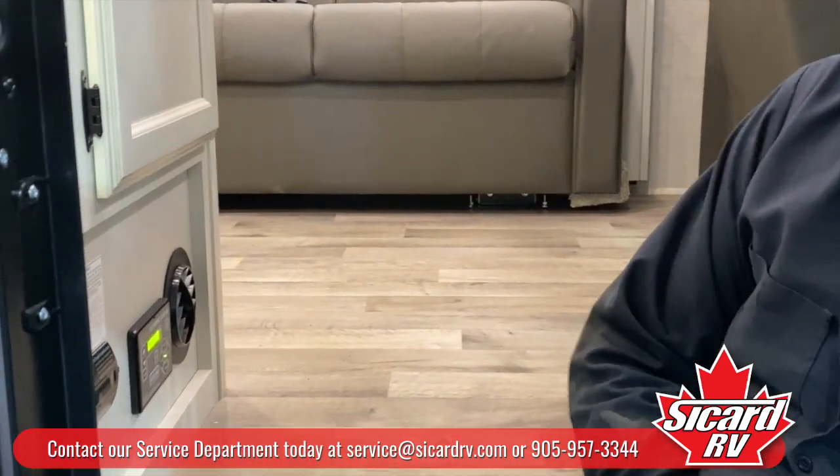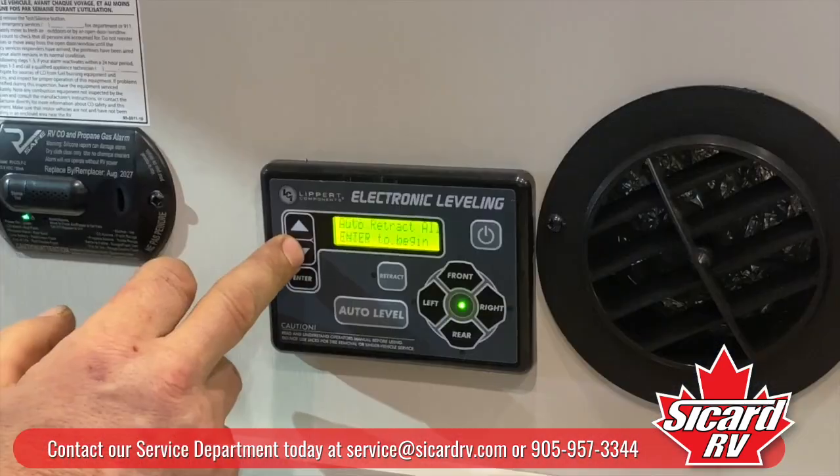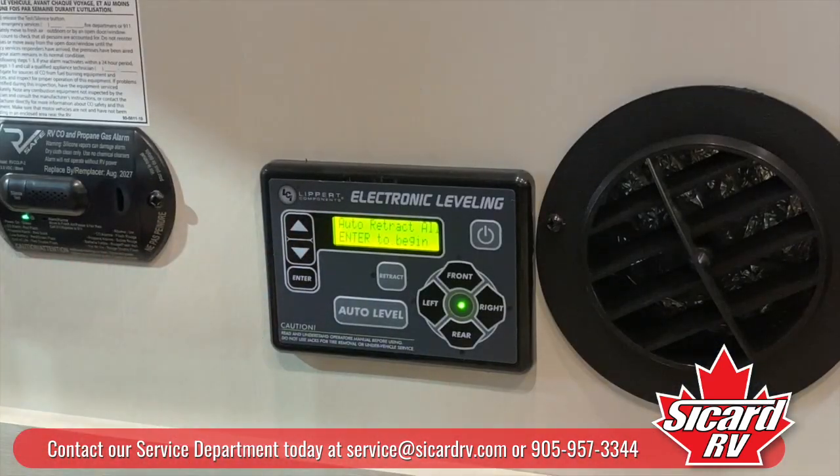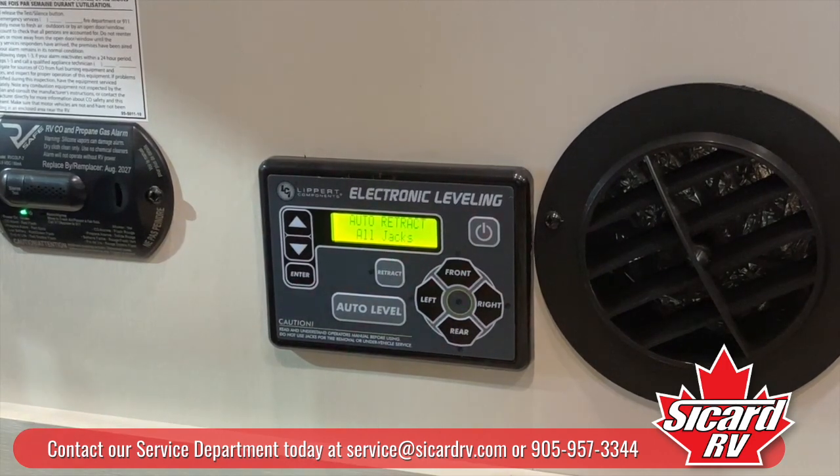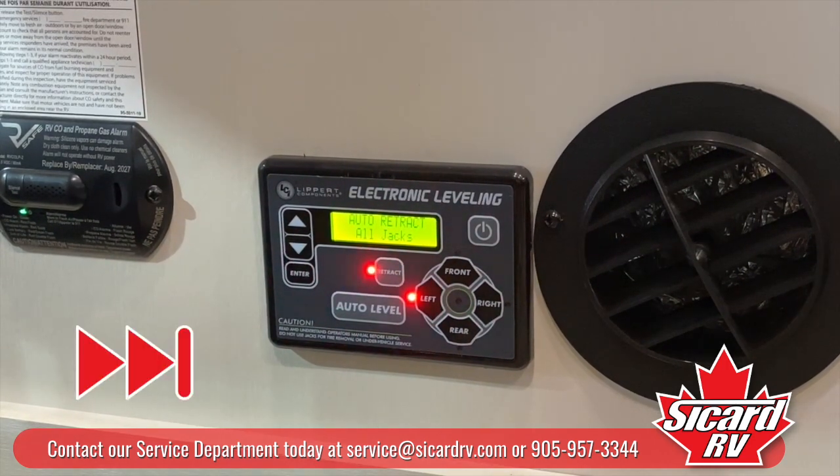Now we're going to pack up and, sad day, we're going to go home. Down here it says auto retract all — hit enter. It retracts all the jacks and then you're good to go home.